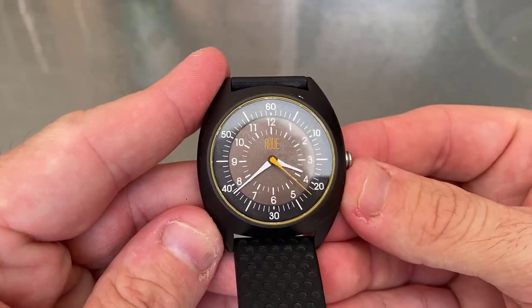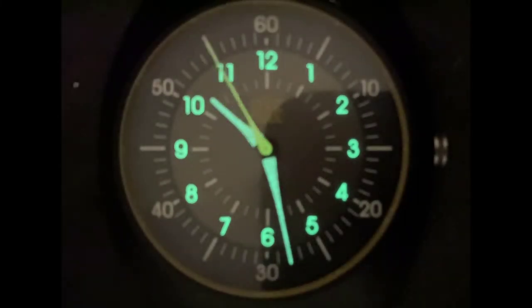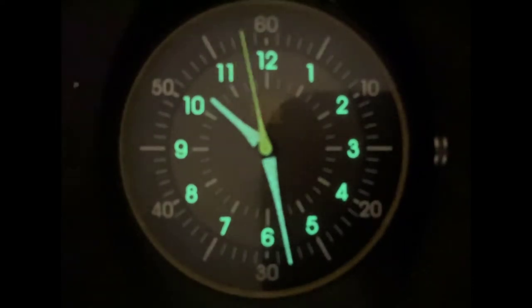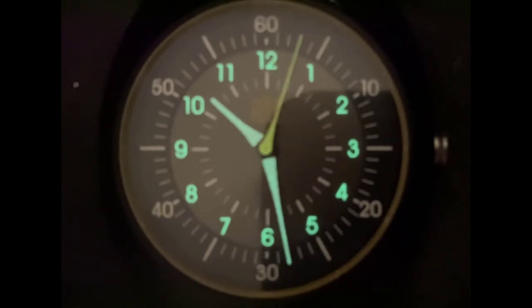The last grumble I have is the lume. On a full charge, the Arabic hour markers and hour-and-minute hands light up and stay well lit for about two minutes. After that they die off very quickly. I've found the lume will last for about 10 to 15 minutes before it's completely gone. I feel there was an opportunity here to add more lume and include the minute tracks and markers for added effect, though I guess that would bring up the cost. But I reckon the HDS should either have had more lume put on it or none at all, because it's kind of like your parents taking you out for ice cream but only getting you a sample spoon — it's something, but it's just not enough.